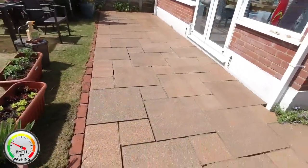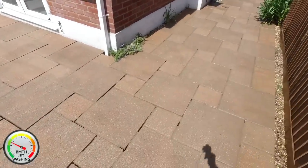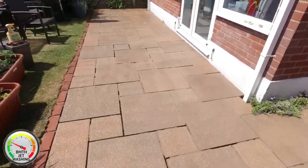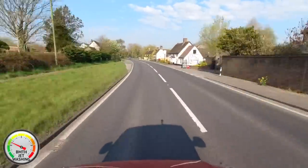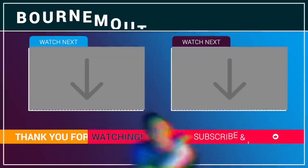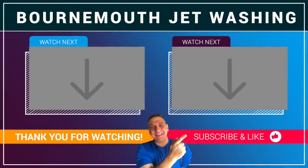That's the job done. We've got three patios to clean today, so on to the next one we go. Thanks for watching and I'll see you on the next job.